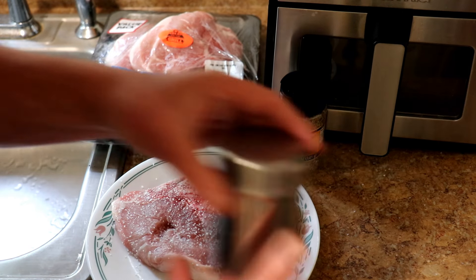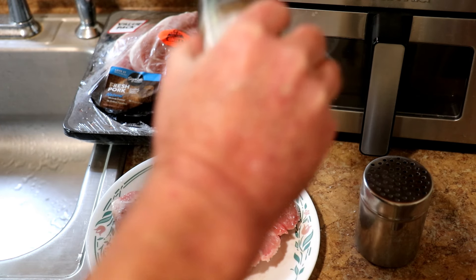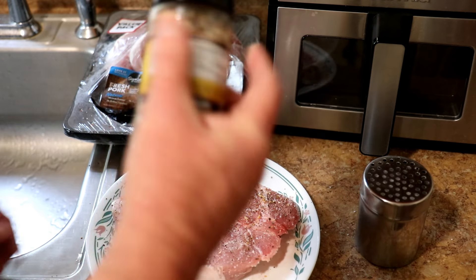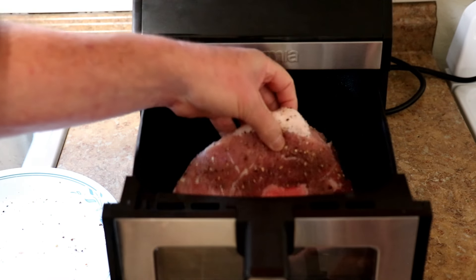And some Johnny's Seasoned Pepper — besides pepper, this has sugar, red and green bell pepper, garlic, and onion in it. I'll flip it over and do the other side, then put this in the air fryer.